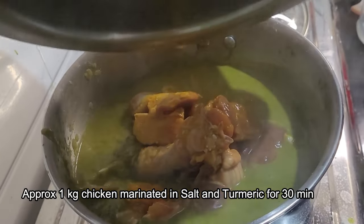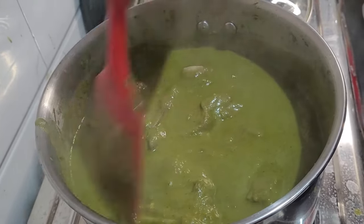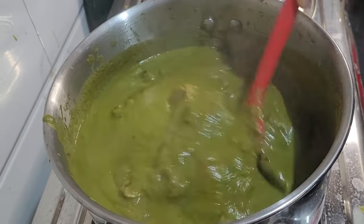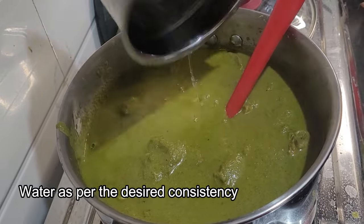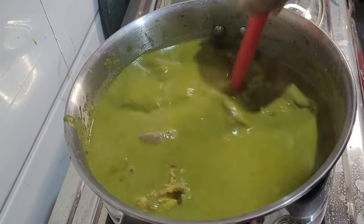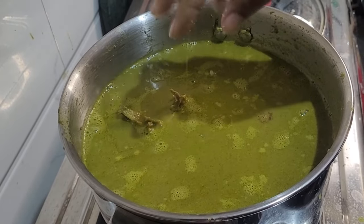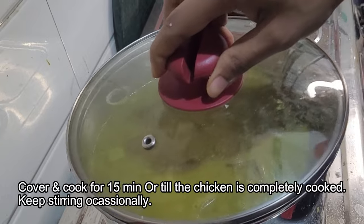After 3-4 minutes, add the chicken pieces. I have taken around 1 kg of chicken with the bone, which I had marinated in some salt and turmeric for 30 minutes. Mix it nicely with the gravy. Add water as per the consistency you require — do not make it too runny, as it tastes better with a slightly thicker consistency. Check for salt and add more if required. Cover and cook for 15 minutes or till the chicken is completely cooked.